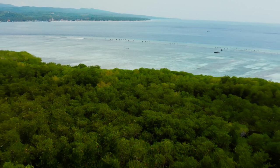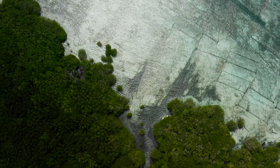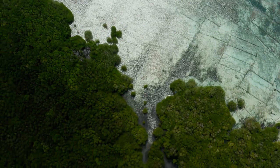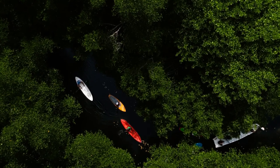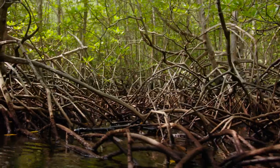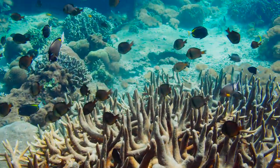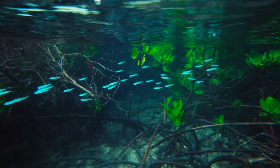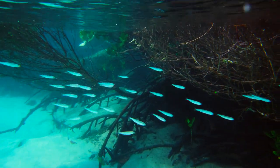Everyone knows that Bali has amazing coral reefs, but they also have amazing mangrove forests, right inside of where those coral reefs are. It's incredibly important to understand that healthy reefs need healthy mangroves. Those ecosystems are like one big loop because the animals and biodiversity that live out on the reef have the beginning of their life cycle in the mangrove forest. So if you improve one, you end up improving the other.